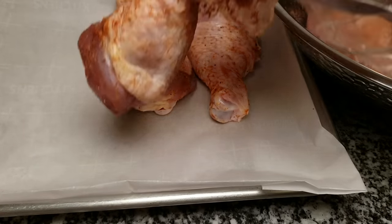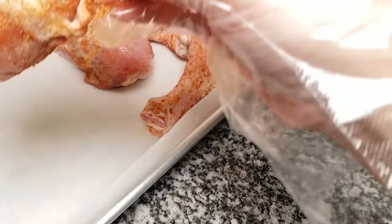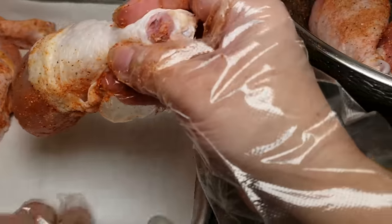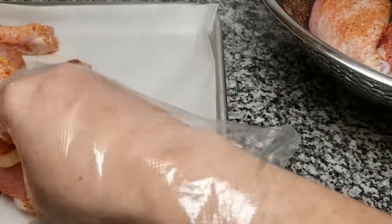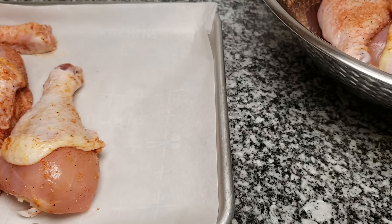Now I'm going to arrange my chicken on a baking sheet. I'm going to try to fit all of it in one pan, but typically you don't want to overcrowd the pan because you want the skin to crisp up and you want a more even cook time.